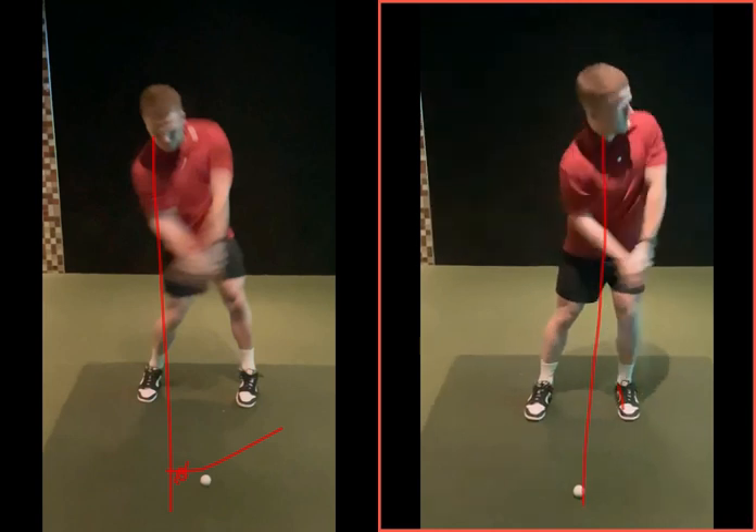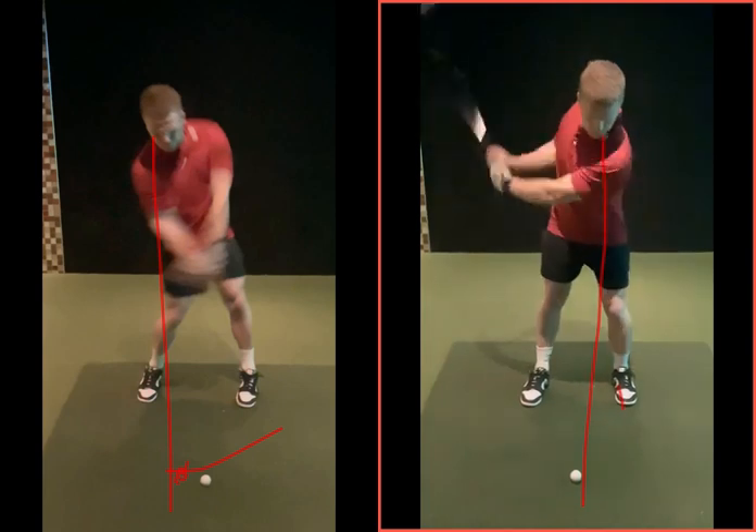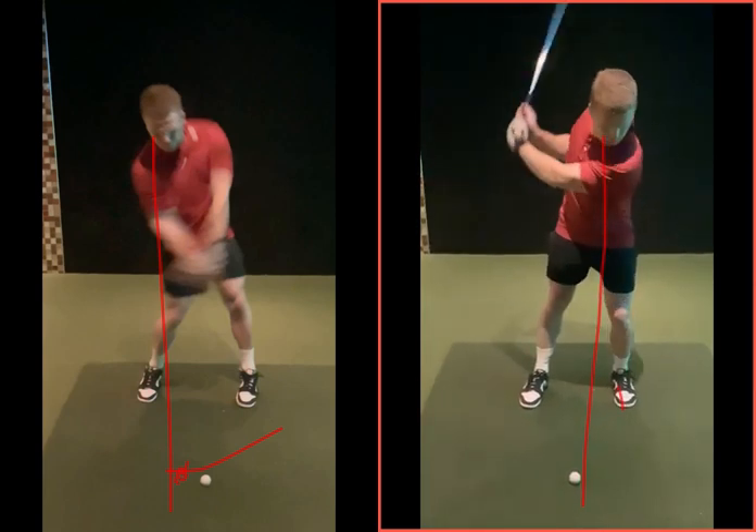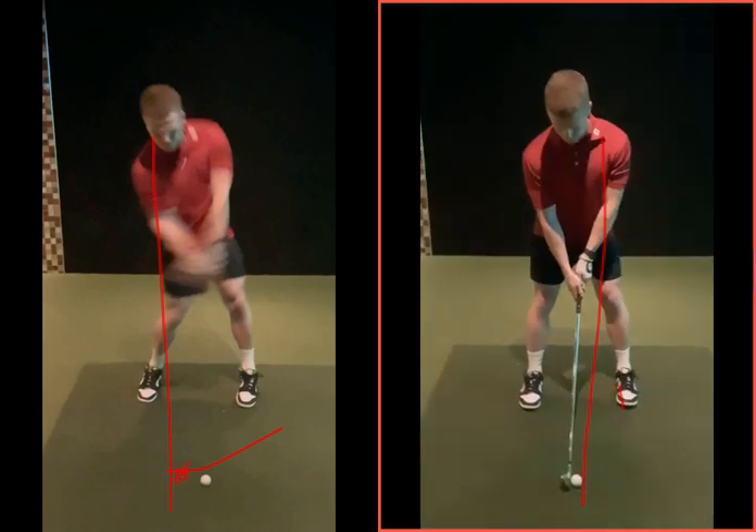Add speed to that and you're going to be more on your left side. Now we see the shot you hit when you put a golf ball in the way, which is obviously your instinctive reaction. So the more of these you can do — move into that left side — then the ball gets in the way.